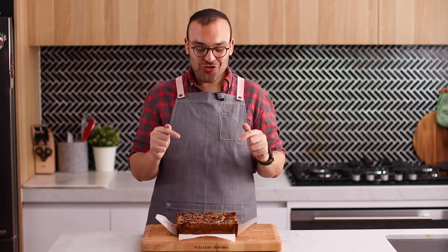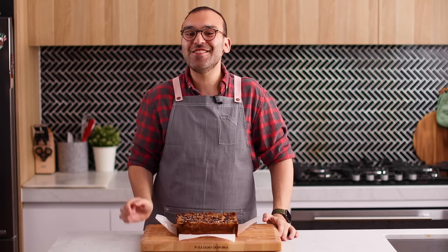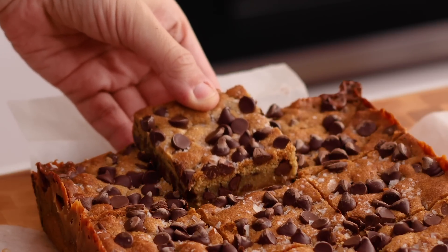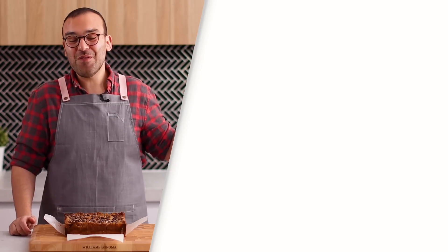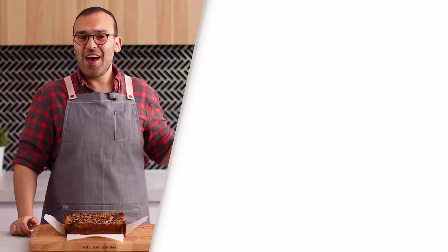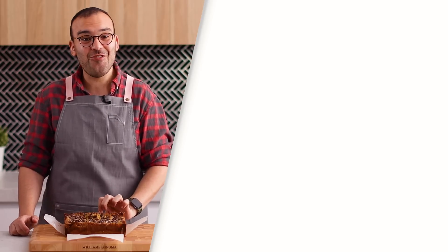I would love for you guys to try this recipe — it is an absolute winner and so easy to make. Kids are going to love this, adults are going to love this, everyone will love it. I've left the recipe in the description box below. If you have any recipe suggestions you'd love to see me make on the Scranline, please leave a comment down below. Thank you so much for watching. I have more videos over there if you'd like to see more dessert videos, and there's a subscription button on top of the video so you don't miss out on new recipes. I'm going to enjoy the rest of this and I'll see you all on the next episode.